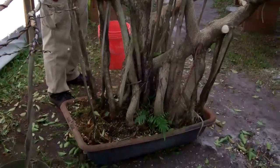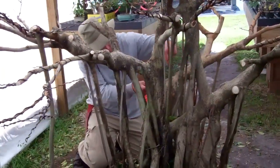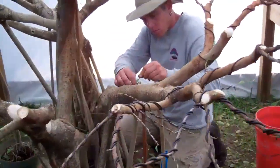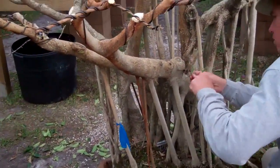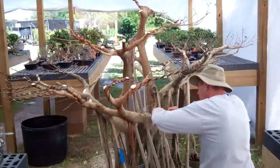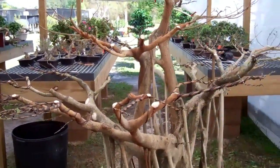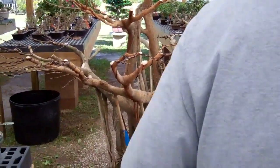As I said in the previous part of the video, we will allow the tree to grow and we will plant it in an appropriate bonsai pot maybe in about a month or so. I will update you with new videos so you can see the progress of this large ficus retusa tree.